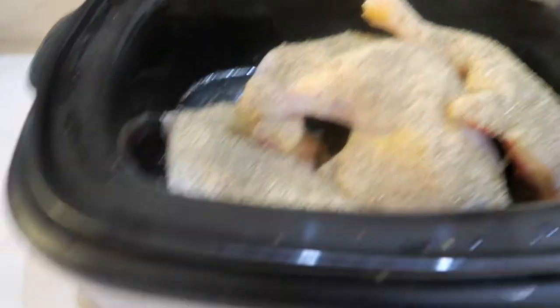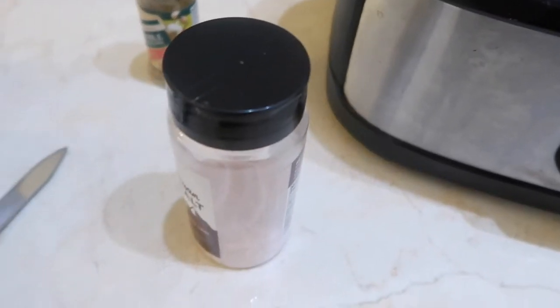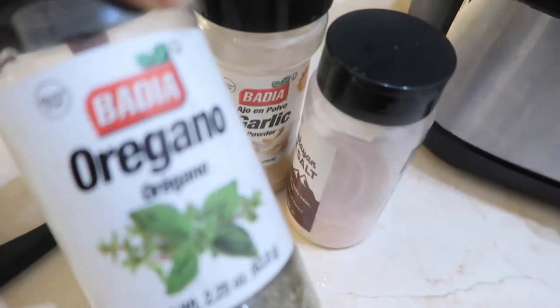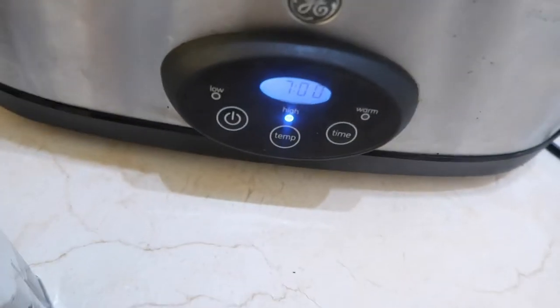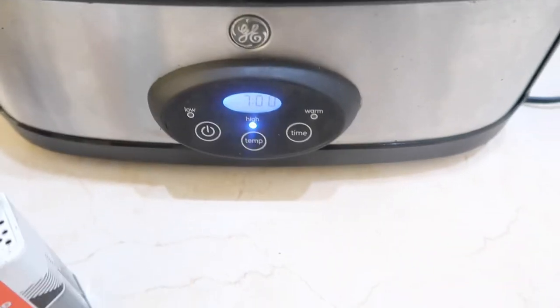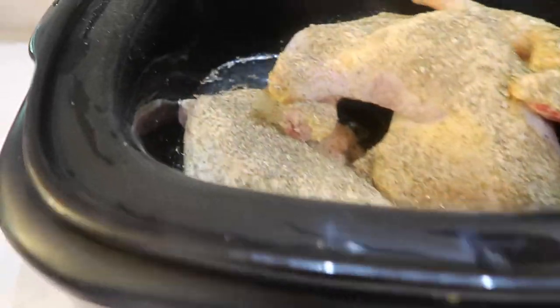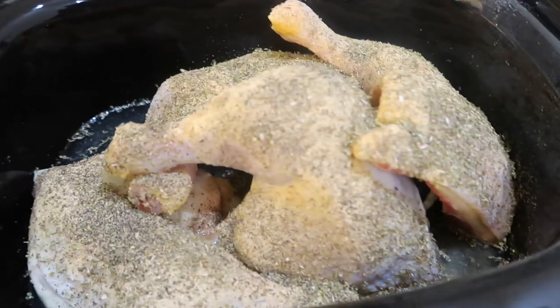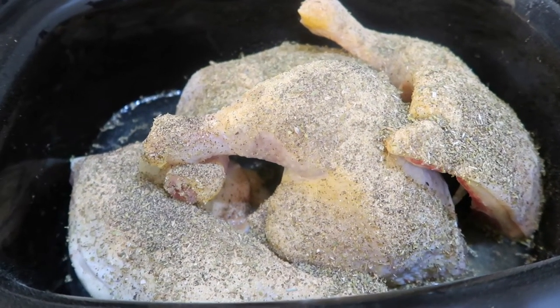I just added some salt, garlic, oregano, and black pepper. Usually I'll peel the skin off but because it's still frozen I'm not hanging around for it to thaw completely. I put it in on seven hours, but my daughter will be home and can stop it if it cooks ahead of time. I added just a little water in the bottom.